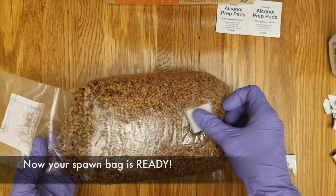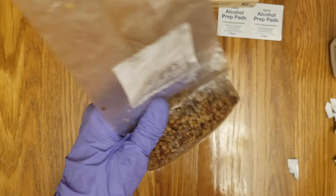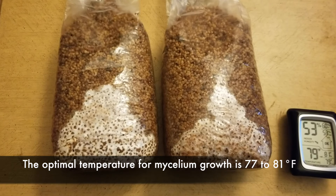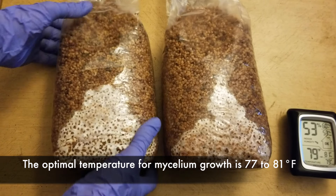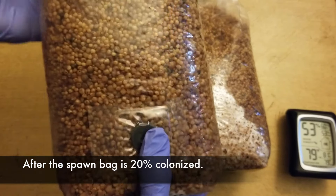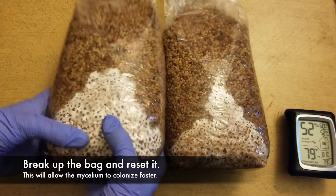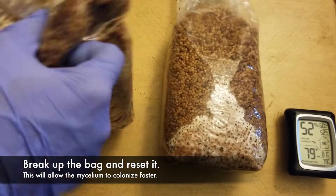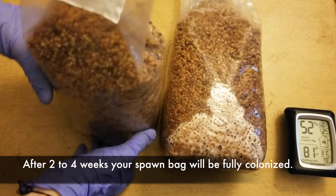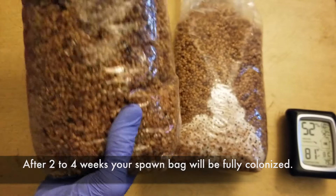Now your spawn bag is ready. Put your spawn bag into a dark, warm place. The optimal temperature for mycelium growth is about 77 to 81 degrees Fahrenheit. After your spawn bag is about 20% colonized, break up the bag and reset — this will allow the bag to colonize faster. Then, in about two to four weeks, your spawn bag should be fully colonized and ready to move over to your monotub.